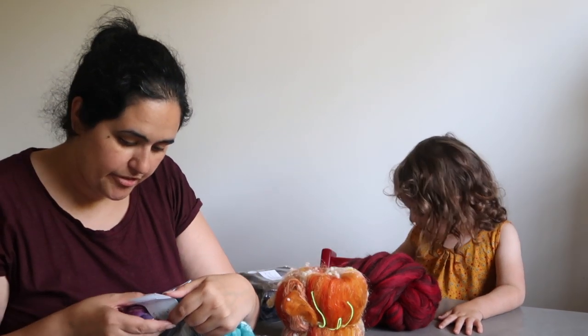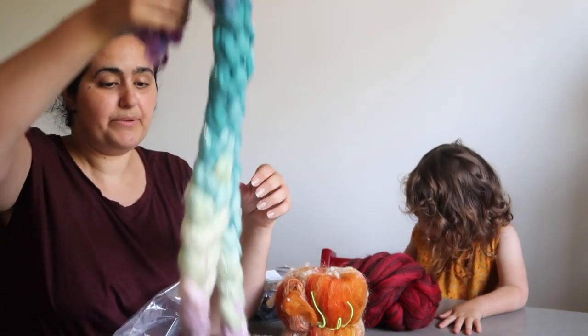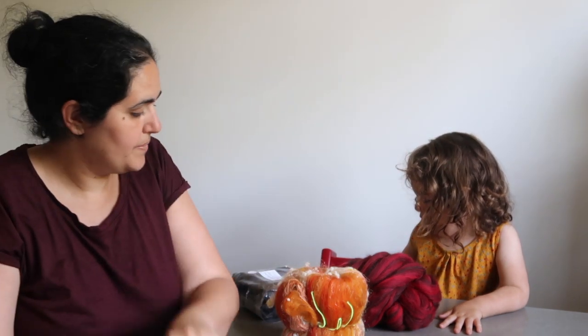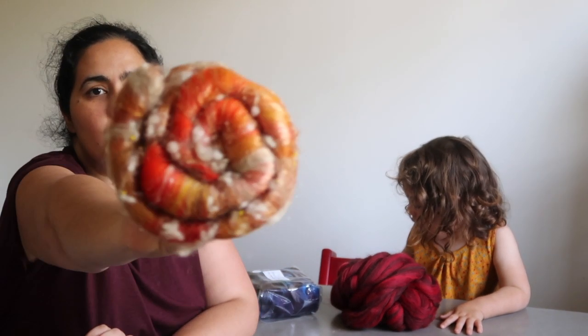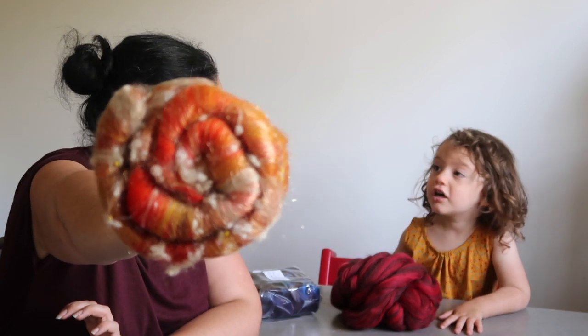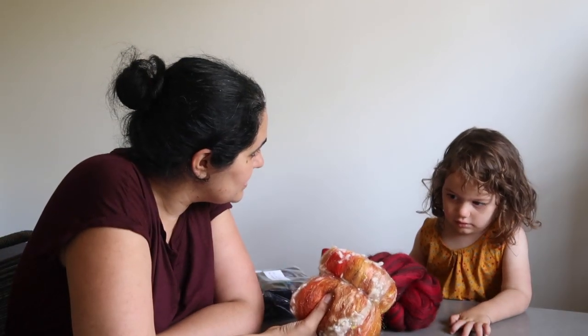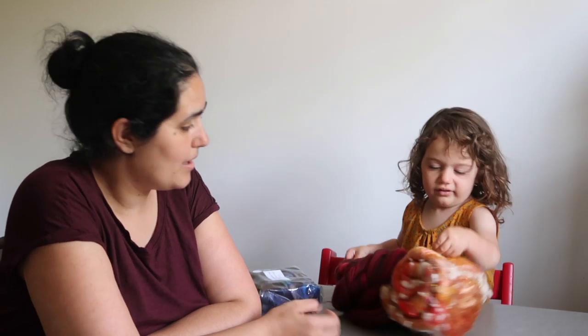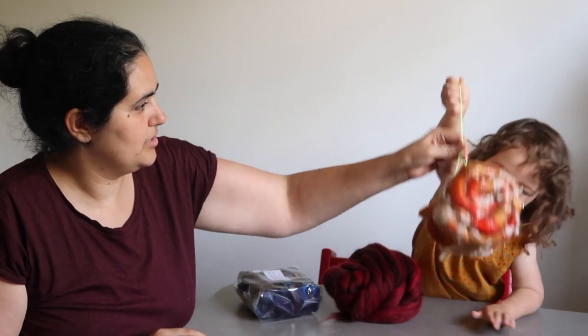These are a merino tencel blend — they don't have a colorway name, just merino tencel, and they're absolutely beautiful. I also got one of her art bats: Louisa from Spin City was telling me this is one of her original colors, in the Bonfire art bat colorway. It really does look like fire. Sorry if you can hear background noise — we have scaffolders outside putting up scaffolding.